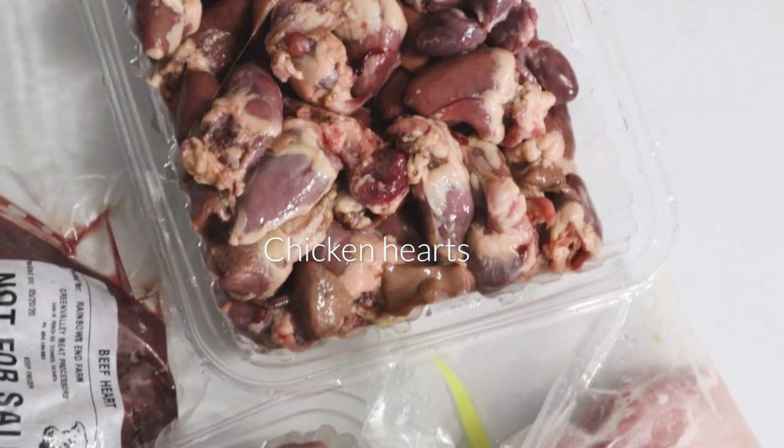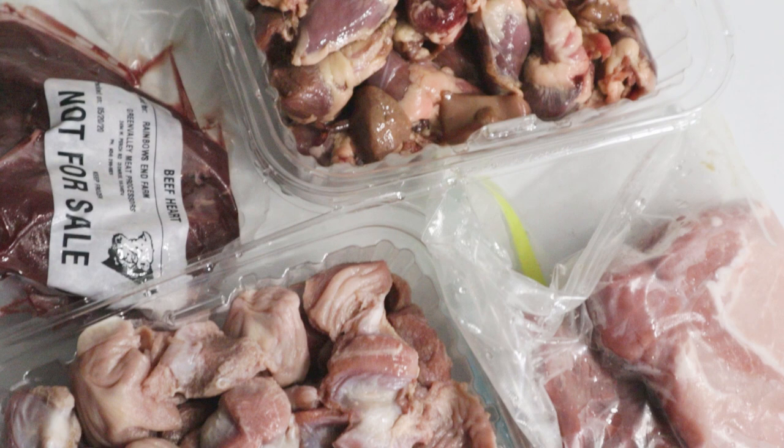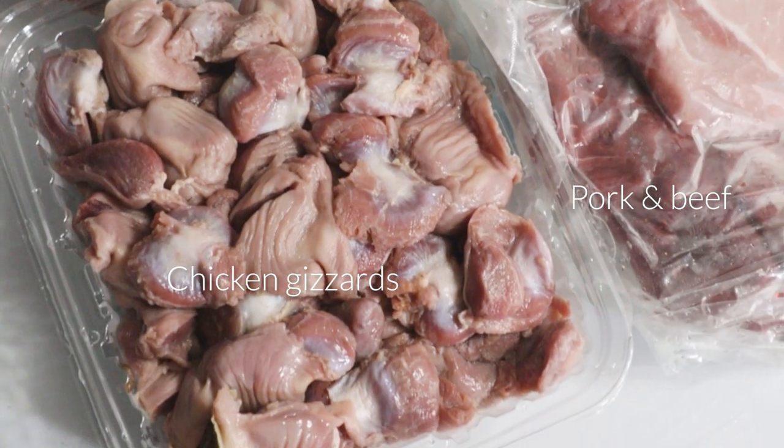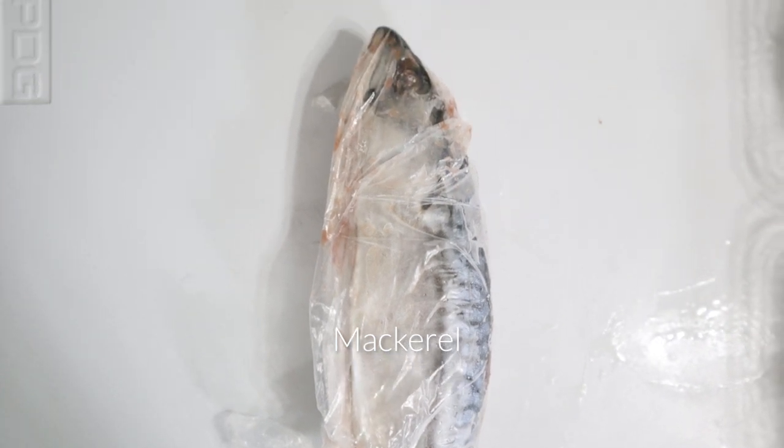For muscle meats I try to have at least three to four different proteins, sometimes more. I have pork loin, beef heart, chicken gizzard, and beef and chicken hearts. I just got a whole mackerel so I'm going to add this into a few meals throughout this week for added omega-3s.